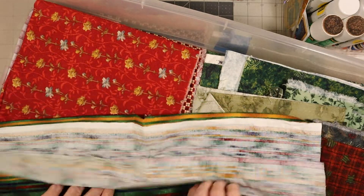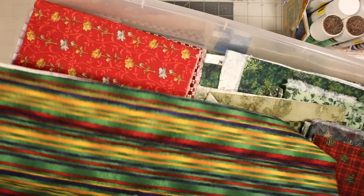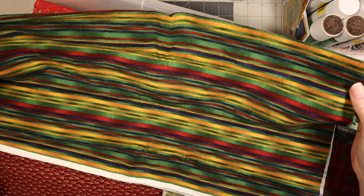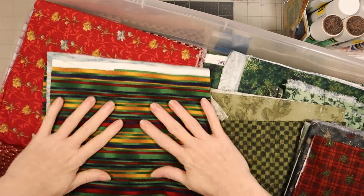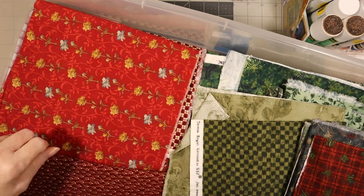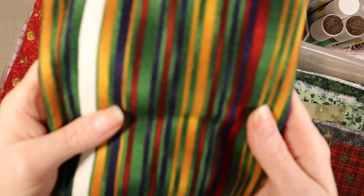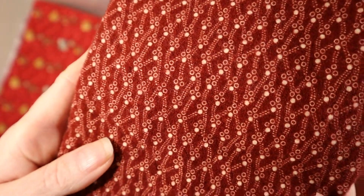Then we have this one. I like the way this feels - it's really soft, almost feels like velveteen. There's no name; I can't figure out where it came from. I'm not into green that much, so yeah. I like the red. There you go - that's what it looks like up close.